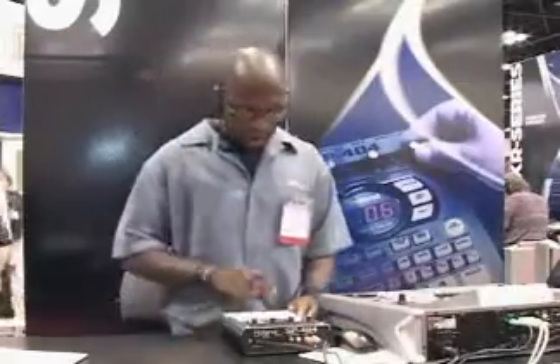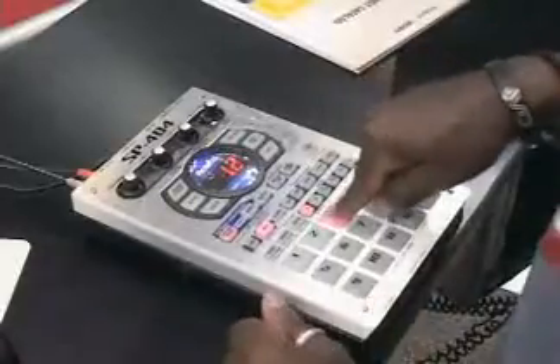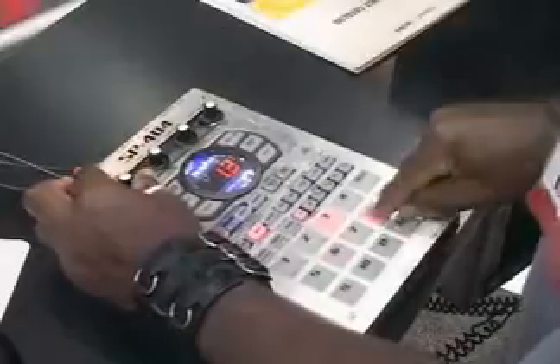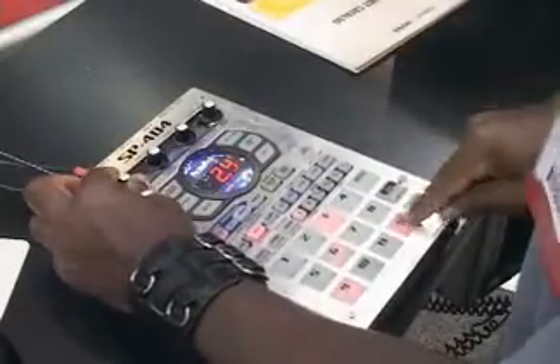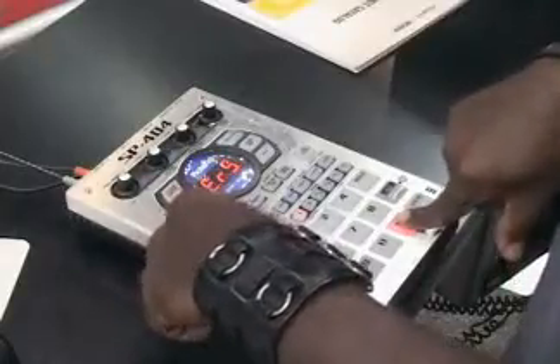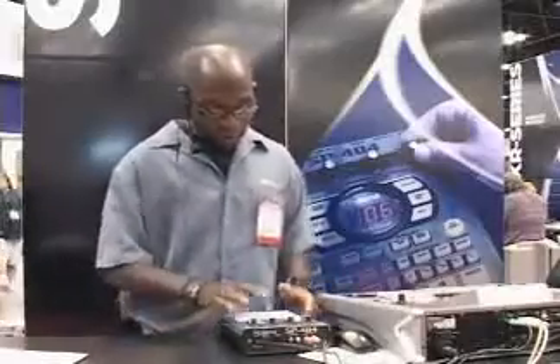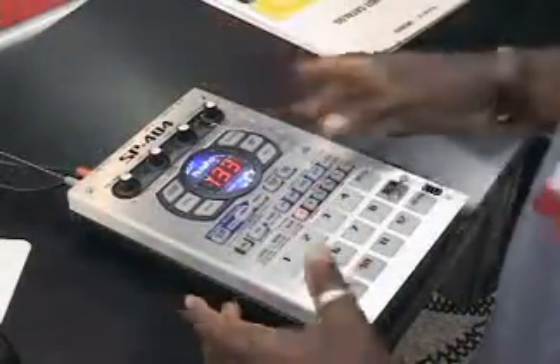You can also record your own pattern. We'll go to pattern record, pick an empty slot, set our quantize, and hit record. It's very simple — I can erase in real time anything that I don't want. It's very user-friendly. We also have a pattern select mode where I can pick any pattern, hit another pattern, and it waits until the other pattern comes in, which the SP303 wouldn't do.